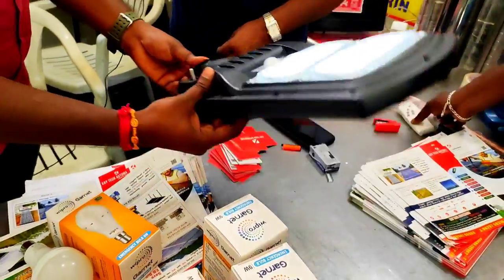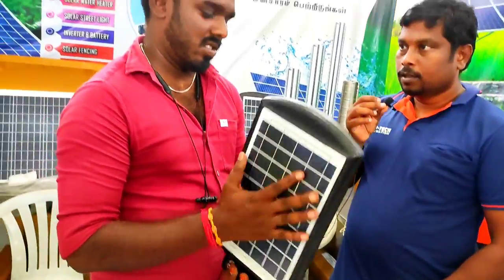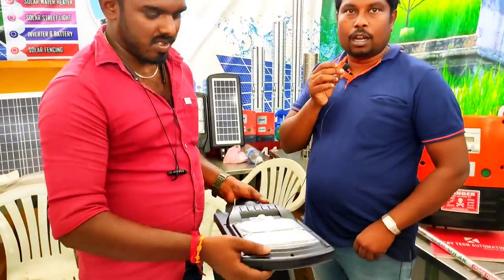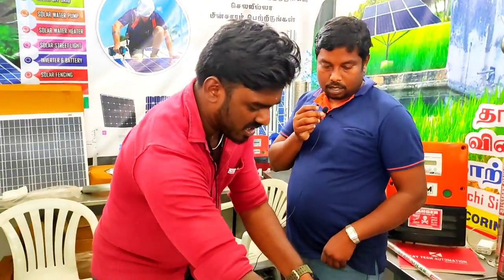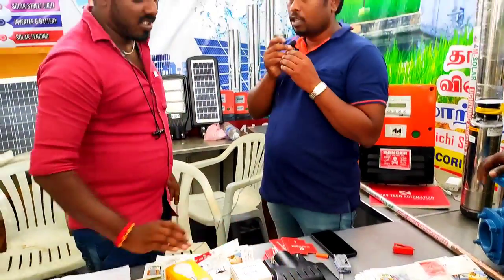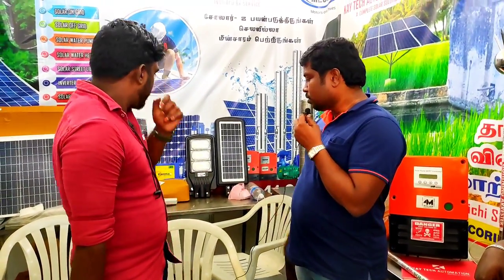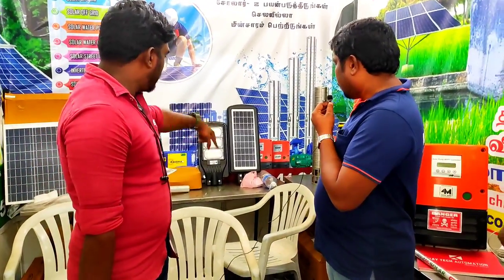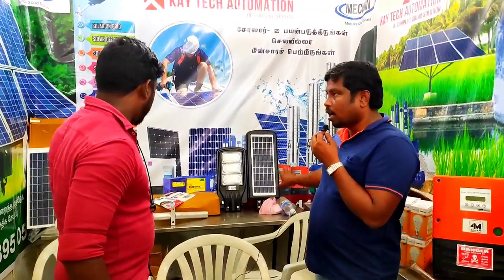The light, panel, and battery are inbuilt. The solar light comes in a variety of wattages: 20W, 40W, 60W, and 80W. There is a variety of solar lights available. Yes, it is a solar light.